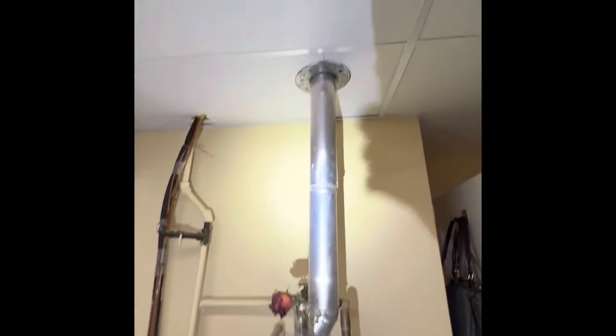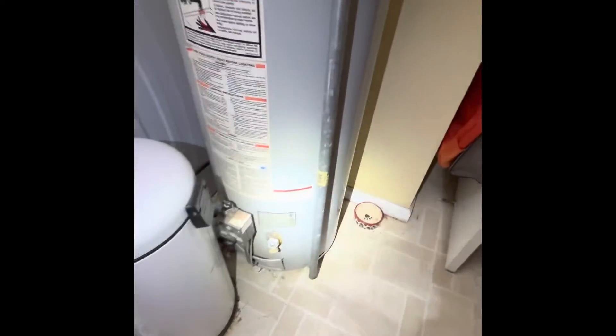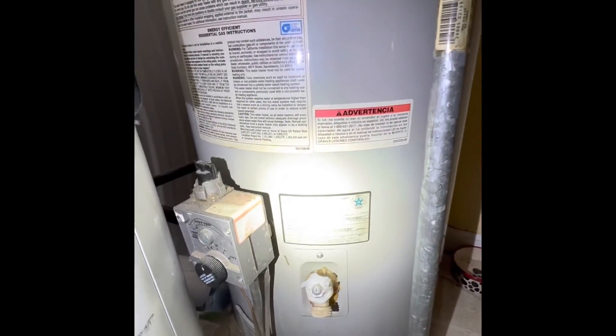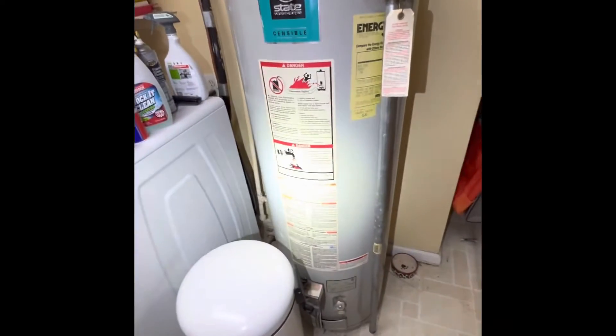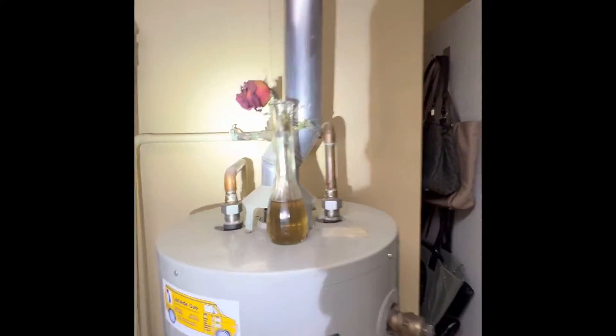There's a water heater behind us. It has its own separate 3-inch flue stack. It's an existing 40 gallon, and we're going back with a 40 gallon as well — it stopped working at the same time. We'll install a new pressure relief tank and bring the rest up to code. We'll go back in the same spot with the gas lines coming around and our water pipes.